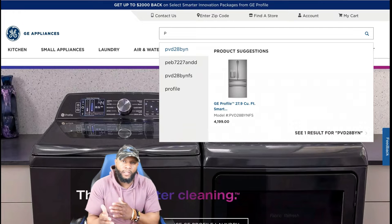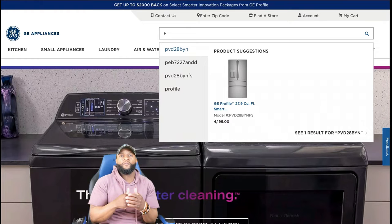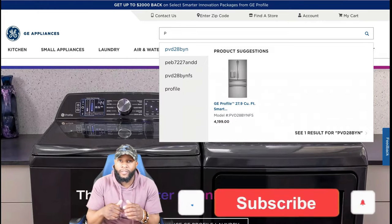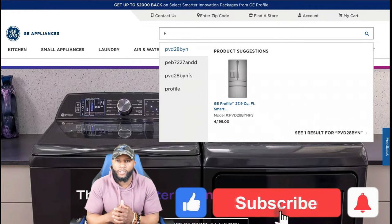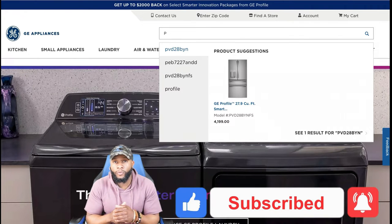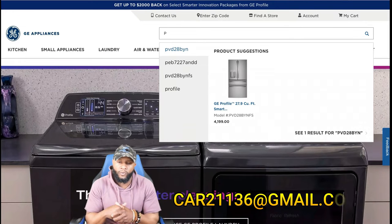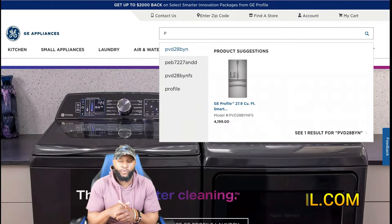Don't forget — if you have an appliance that you need us to review and give you our expert opinion on, subscribe to the channel, hit the like button, hit the notification bell so that when we put out a new video you'll get all the alerts. You can always email us as well if you have any concerns or questions about appliances — we'll help you out.